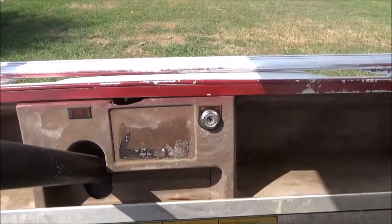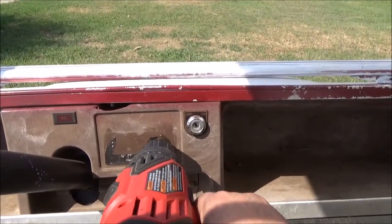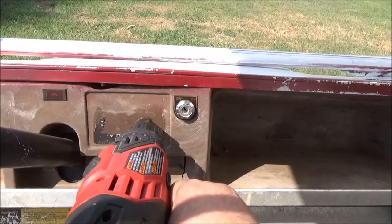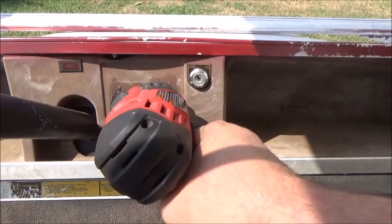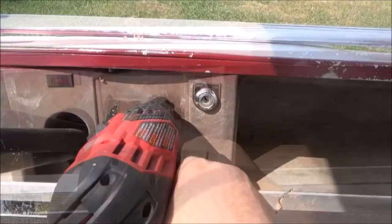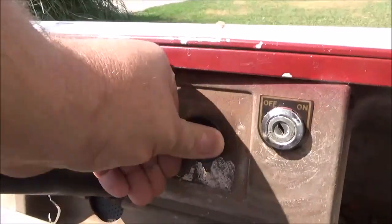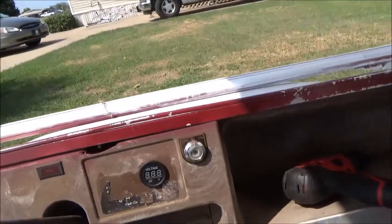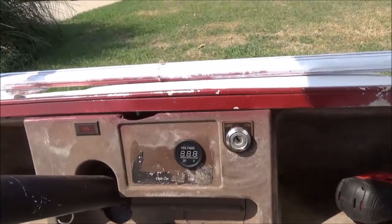What you want to do is make sure there's nothing behind where you're drilling. This is perfect for making key switch holes, holes for things like this voltmeter. I'm going to go to an inch and an eighth. Just go ahead and push it in — fits perfectly. Then you'll go on the back side and put your spanner nut on the back side of the voltmeter and you're good to go.